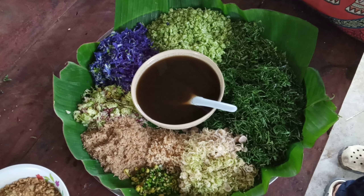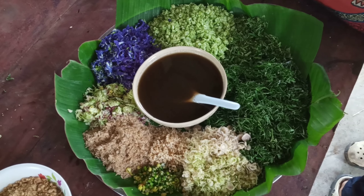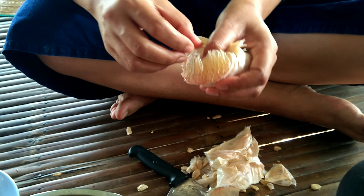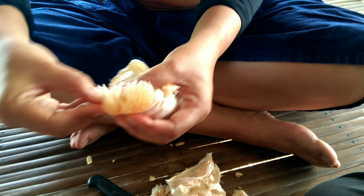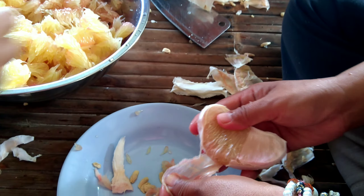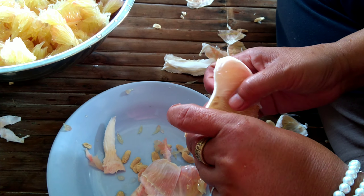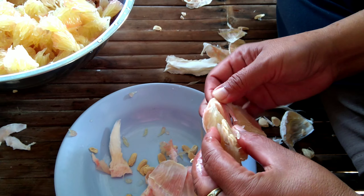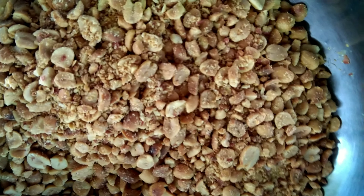After slicing everything, we arrange them — this is ready to eat. It looks nice and fresh. Nothing is cooked except the sauce and the coconut. We also add pomelo, sometimes green mango, or any kind of edible fruit or flowers, and any vegetable we like to eat fresh. We can add roasted peanuts and dry-fried coconut — the coconut makes the smell so good.